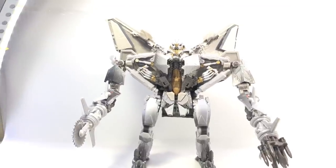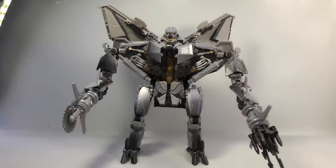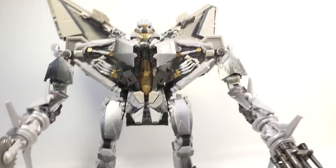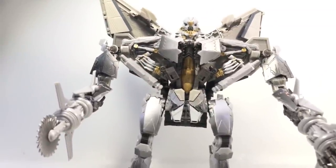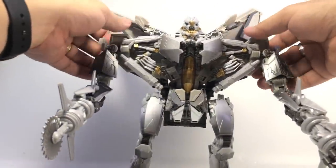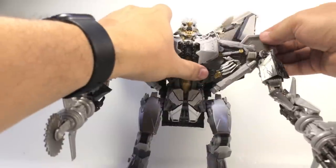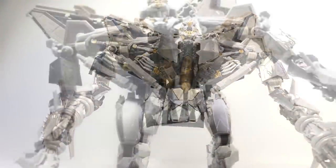All in all he's pretty cool. I think any of my grievances have been addressed over the course of the video review. The jet mode is better now that I've figured out how to get those tail fins set up properly. I do wish his transformation was a little less frustrating, but that's just how it is. There's Masterpiece Movie Starscream.